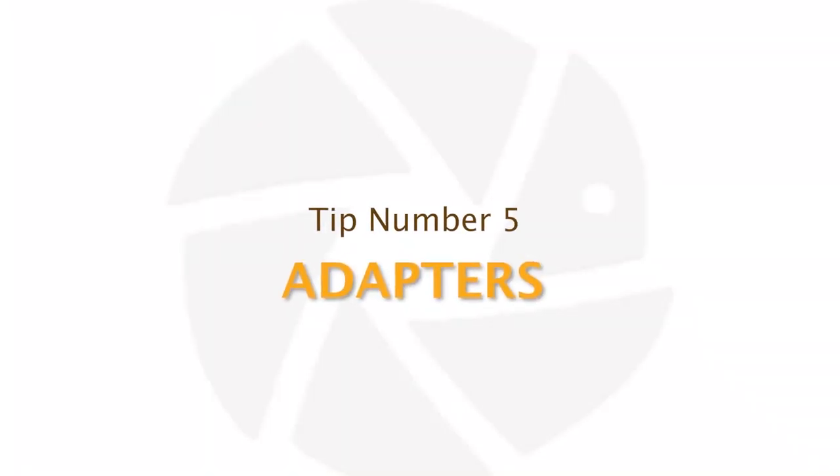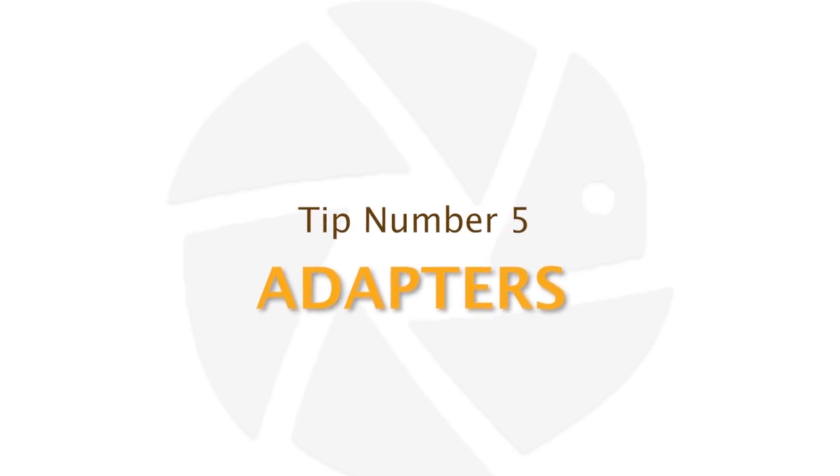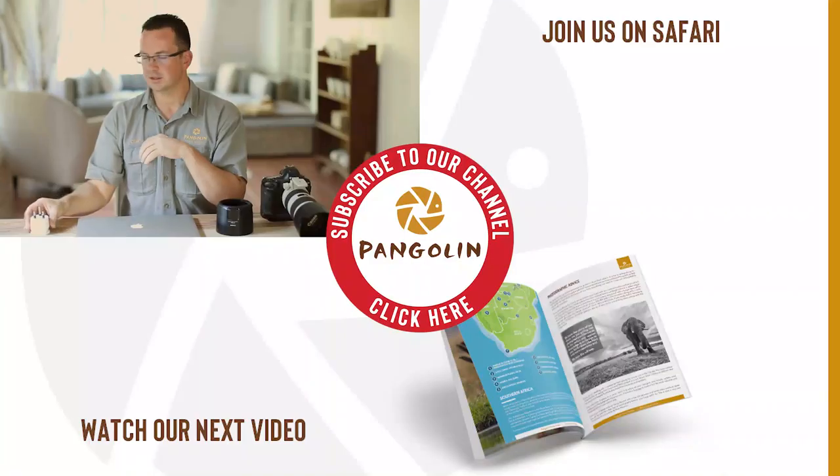Tip number five — my last one — is adapters. This is a very important and small piece of equipment that I recommend you always have with you. It's easy to pack and will help you charge your laptop, cell phone, camera batteries, shaver, or whatever you have. All around the world we have different plug points, so make sure you know which plug type is used at your destination and get the appropriate adapter — this will definitely prevent any charging issues.